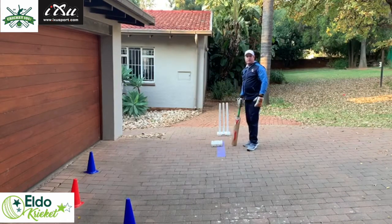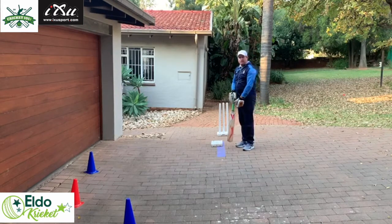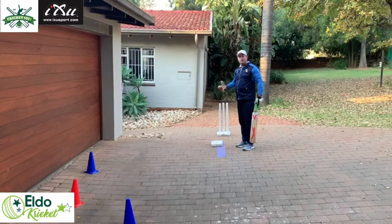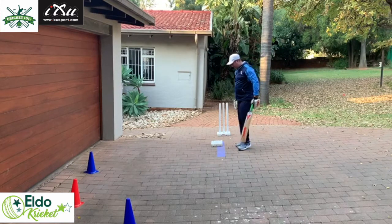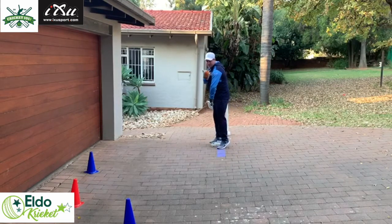The first exercise uses a balance board — you can use a brick or anything you can step onto — just to work on that weight transfer. The feeling is all the weight on the back foot, the head is engaged, the left shoulder is rotated, and I'm in a ready position.